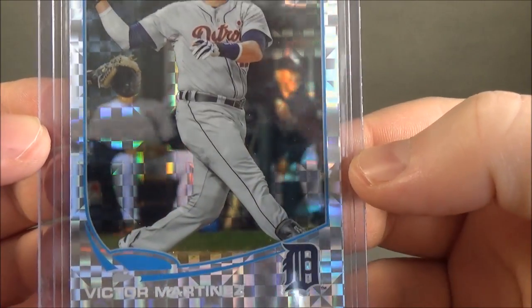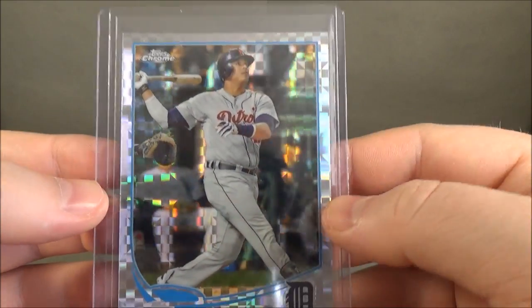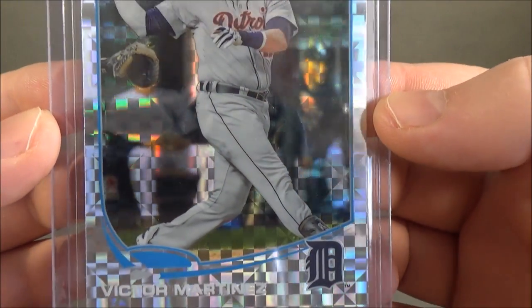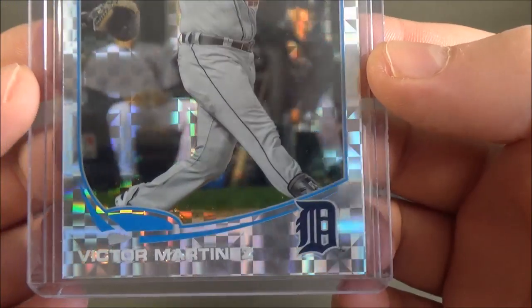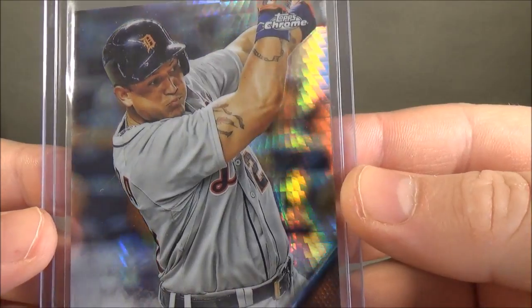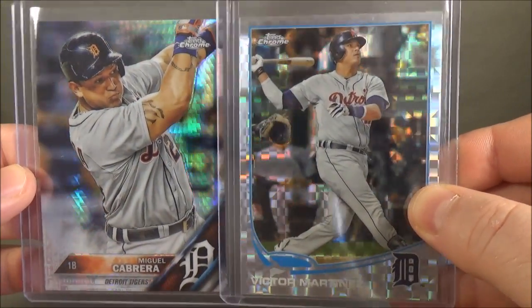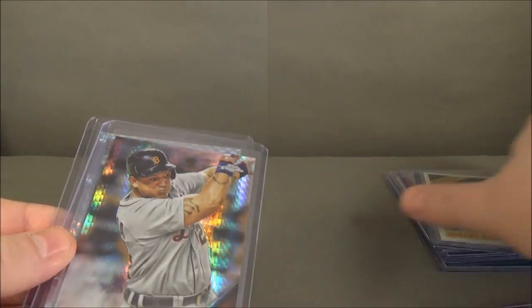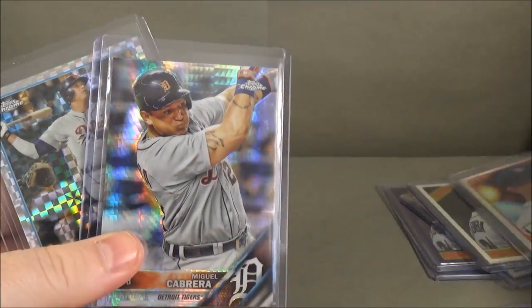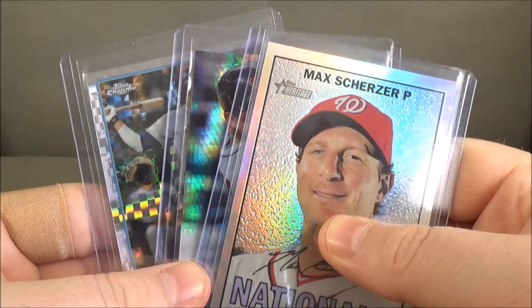There's also the X-Fractor — it's a refractor chrome card with a distinctive design. See those squares in there? That's an X-Fractor. And this is a Prism refractor — you can see the difference when you put them next to each other. And here's a standard chrome for comparison. Hopefully you can see the difference in those.